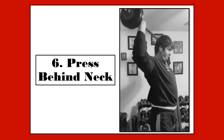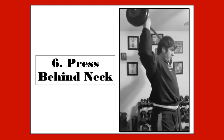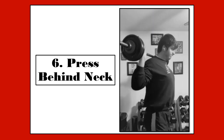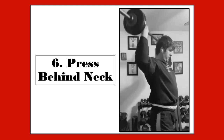Exercise number 6, the press behind the neck, is an exercise many of you are going to wince at. To perform this exercise, you will place a moderately heavy barbell on your upper traps and shoulders before pressing it overhead. If this causes you any level of pain or discomfort, you can instead bring the barbell in front of your body. You will perform this exercise for 3 sets of 10 reps.